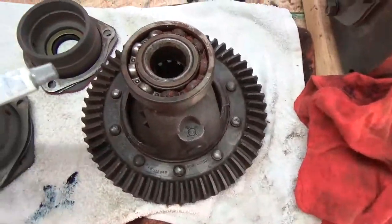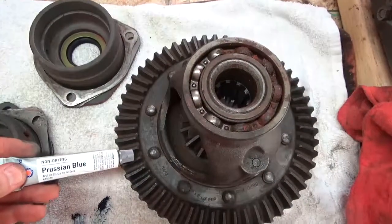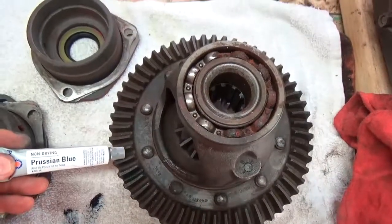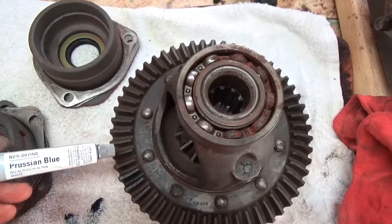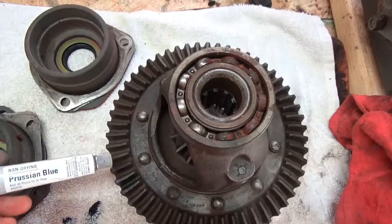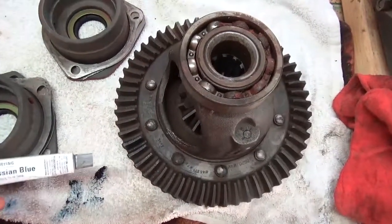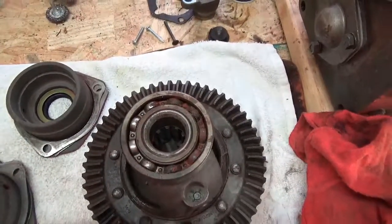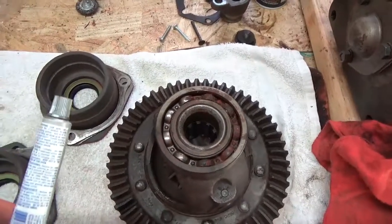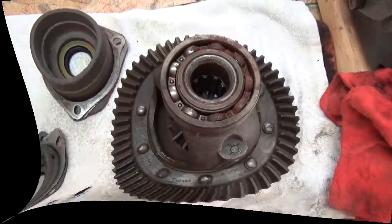I got this substance called Prussian Blue. In theory, you spread this stuff along these gears, and when it meshes with the bevel gear, you pull it back out and see how the bevel gear is fitting within the ring gears. This stuff is black as sin, but according to the directions, the marks will show up as bright streaks. I don't know how that's going to happen, but I guess we'll give that a try.